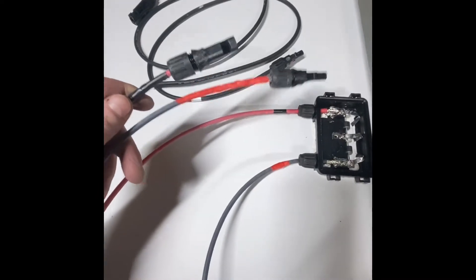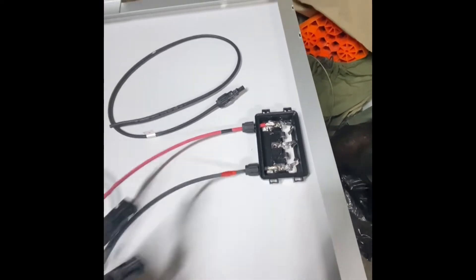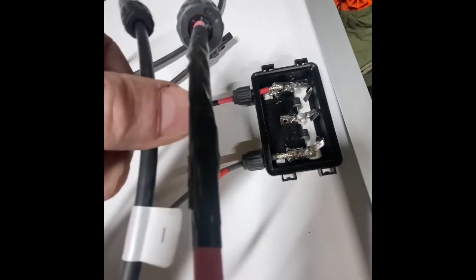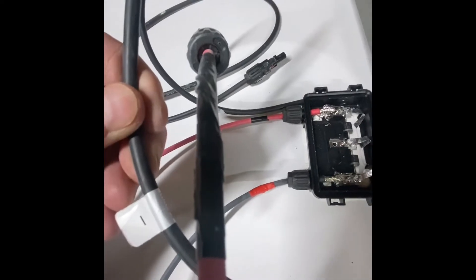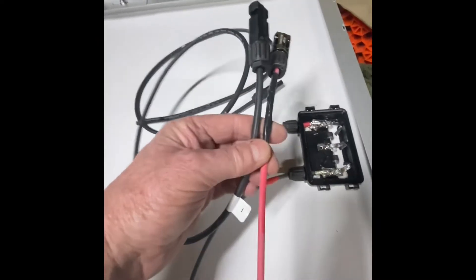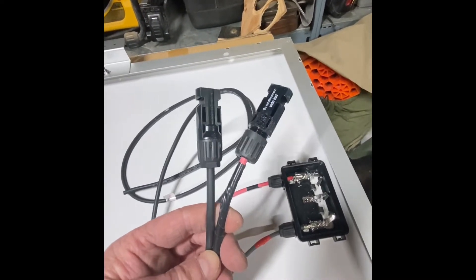These ends need to be the same. You can see here — this is actually a minus or negative, negative. So I had to make the red the negative, and that's because the MC4s are the same direction.